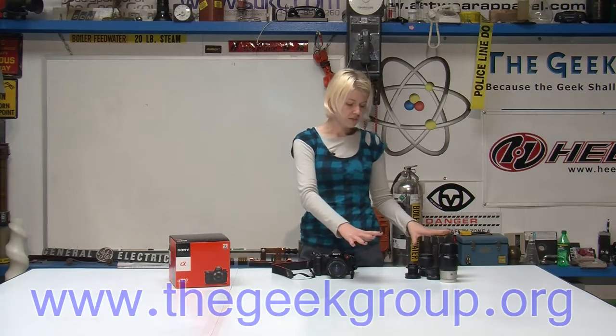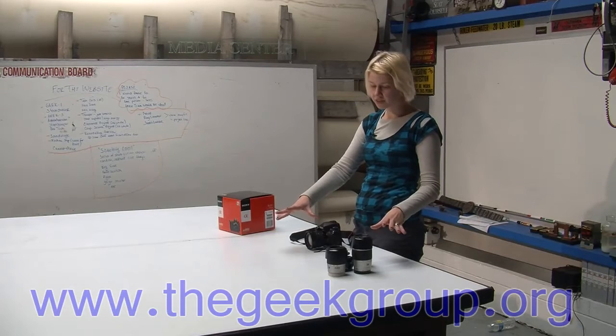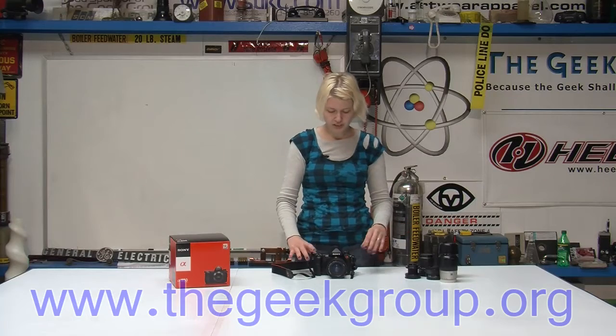And it uses any of the Sony Minolta lenses, which is great. I have a whole little collection and they all work fantastic with it.